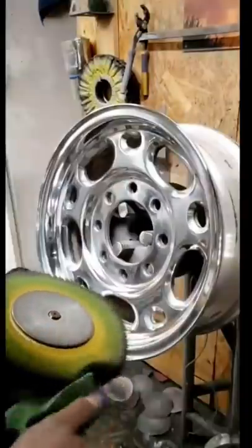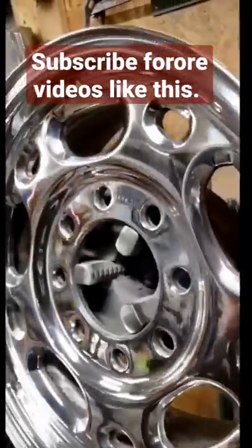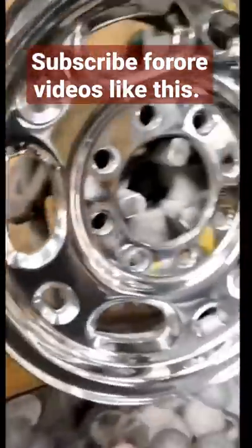Then we're going to move on to the color. This is a show color from Time to Shine. And there it is, all done. Hope you guys enjoy it — give it a like.